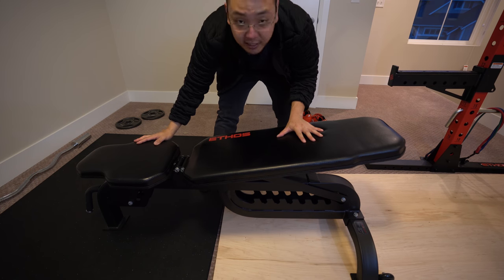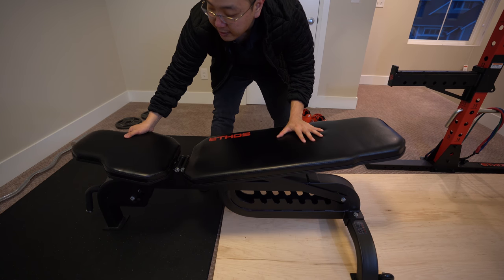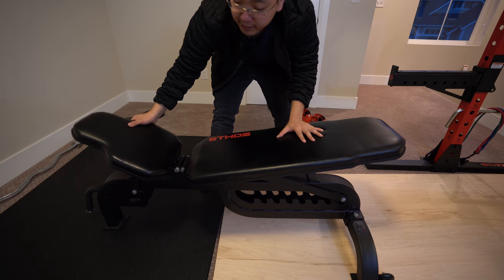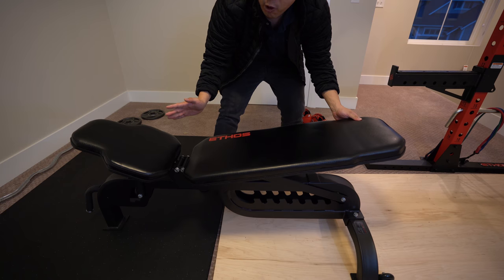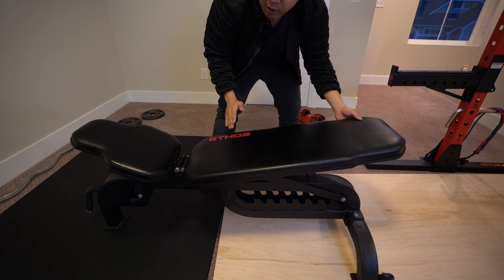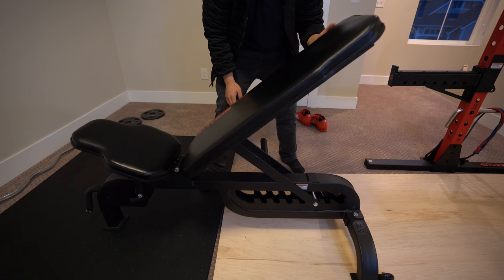The butt pad where you sit also has two positions of adjustability: one is flat, two is a little bit tilted, and three is very tilted. You would use this when you're doing incline and you don't want to fall out of the seat while pressing.